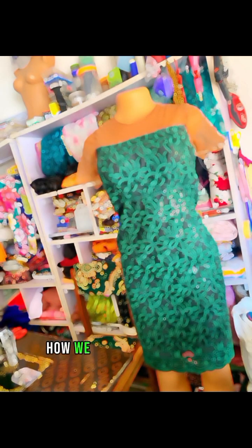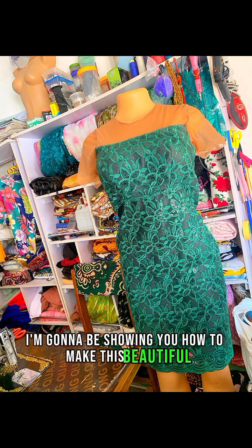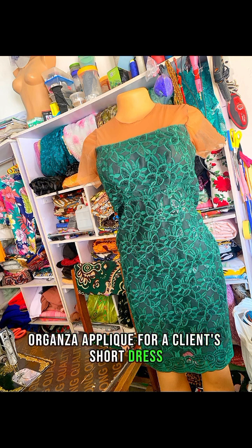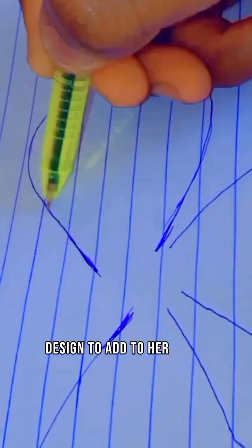Hello darlings, how are we all doing? Today I'm going to be showing you how to make this beautiful custom-made green dress blended with a black organza. For this project, I had the pleasure of creating a custom organza appliqué for a client's short dress. The client wanted a unique and eye-catching design to add to her dress.